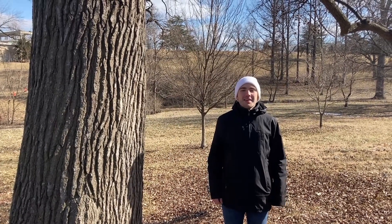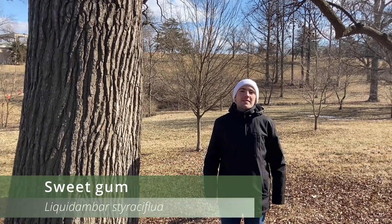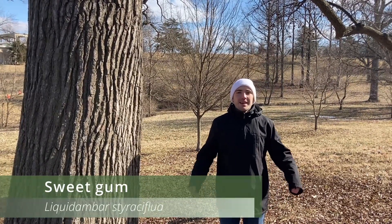Hi everyone! Today we're going to be learning how to identify the sweetgum, otherwise known as Liquidambar styraciflua, during the winter time.